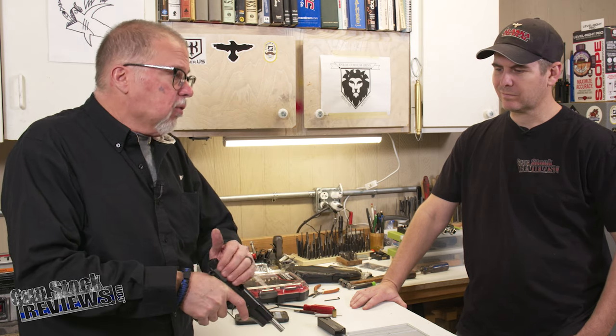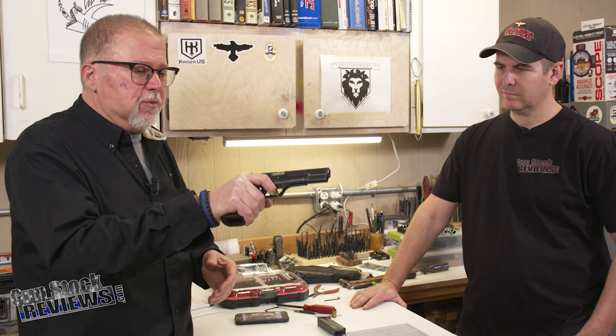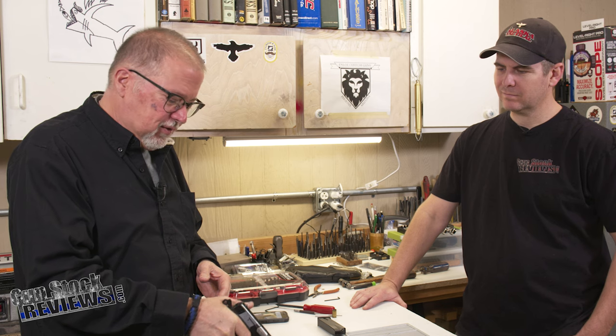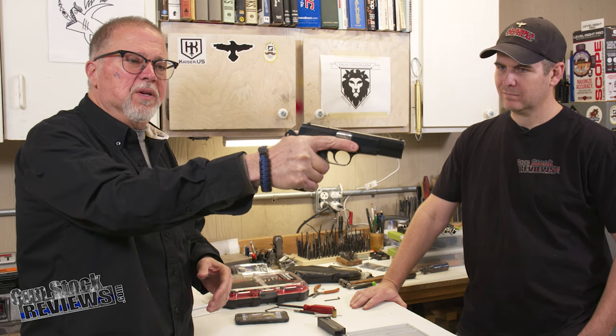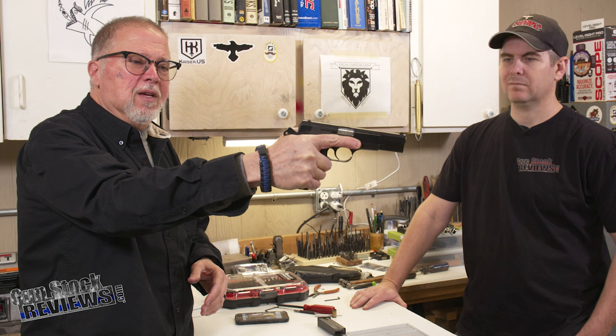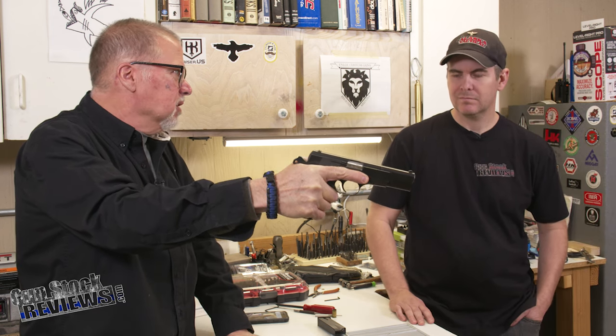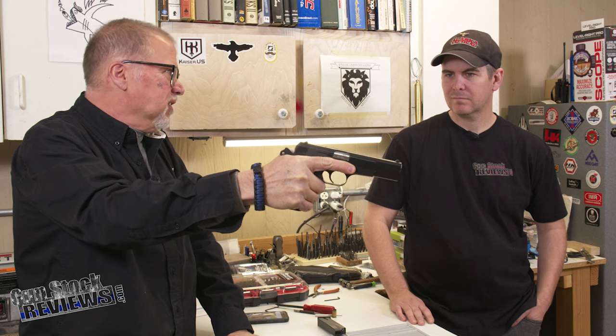There are a couple of things that do bother me. First, the trigger — mag disconnect. Mag disconnect. It sucks. And if you look at the way this pistol goes, this thing bites, especially with the ring hammers. This is nasty.